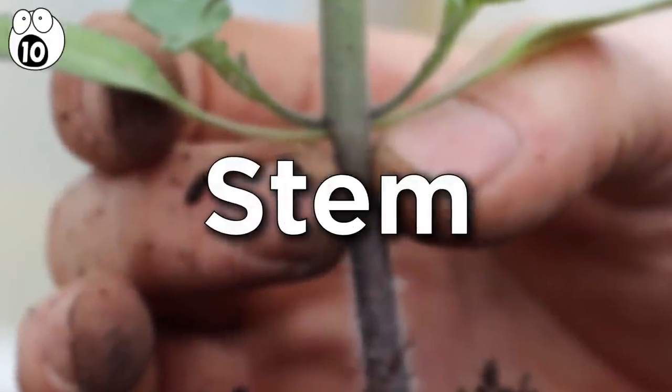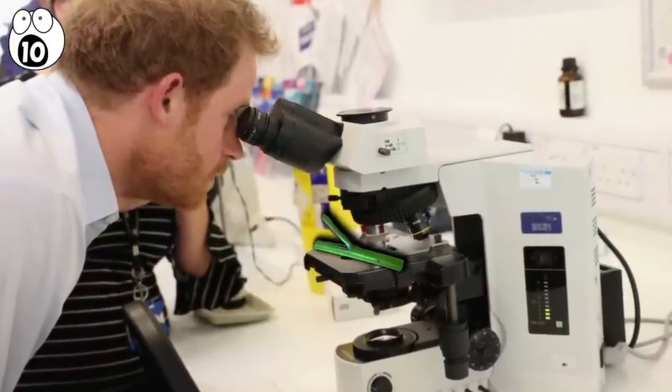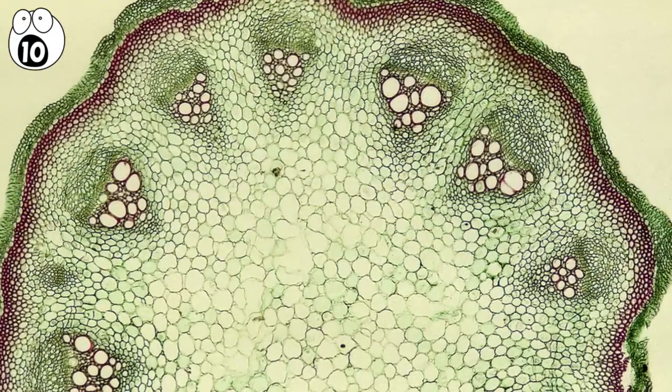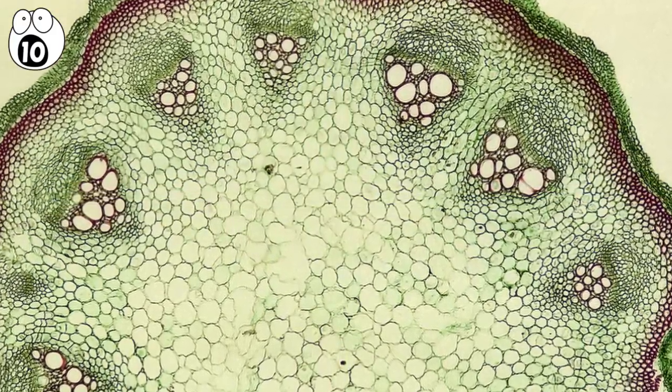Number 10: stem. This time we have a microscopic cross-section — incredibly detailed and colorful. It reveals the complexity of a plant stem, the main component of a plant which supports it and brings nutrients up from the ground.